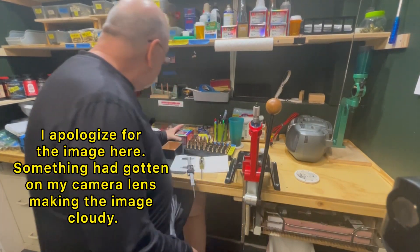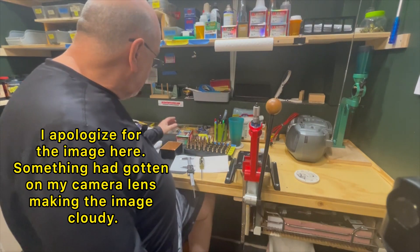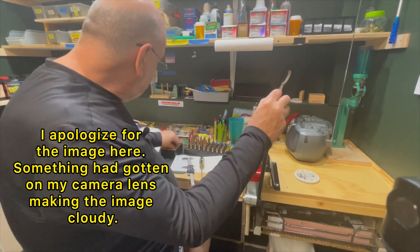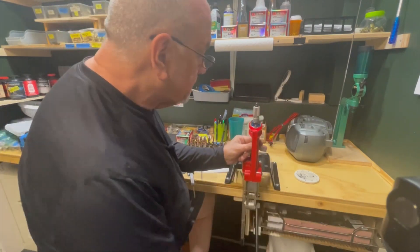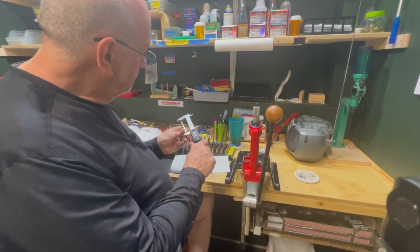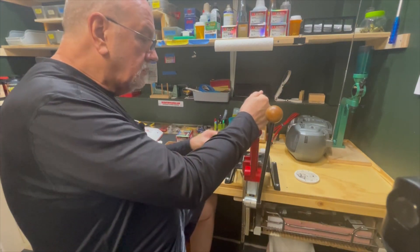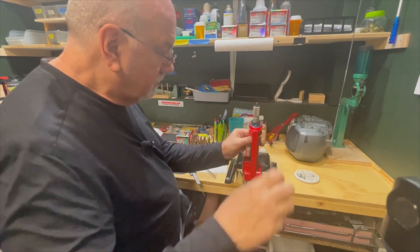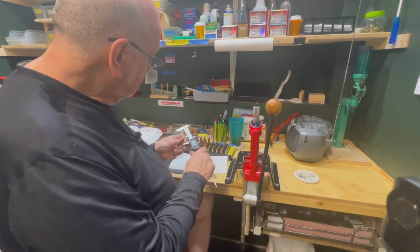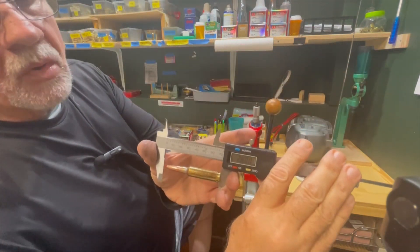Now let's measure the ELD Match base to ogive. The book calls for a 2.80 overall length, so I believe we have this set correctly. Measuring — 2.802. 2.80. So we're going to run with that.